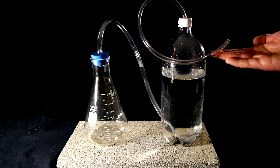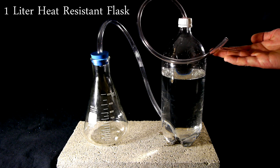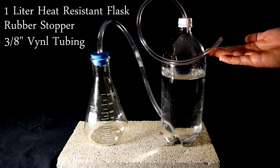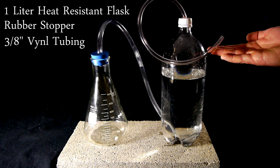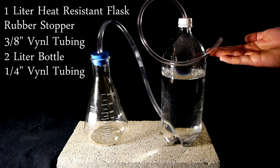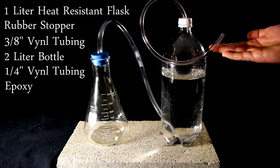In order to create the setup used in this video we will need a 1 liter heat resistant flask, a rubber stopper to fit that flask, 1½ feet of 3/8 inch vinyl tubing, a 2 liter bottle, 1 foot of ¼ inch vinyl tubing, and a strong epoxy. The flask and stopper may need to be ordered online but the rest of the parts can be easily picked up at any hardware store.